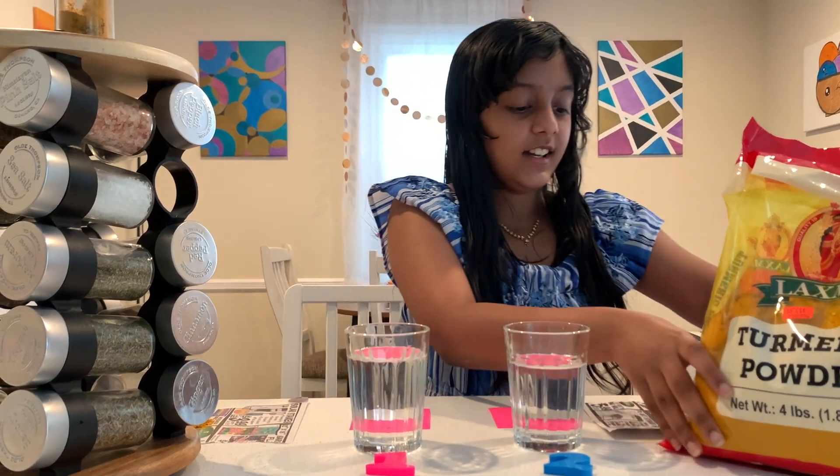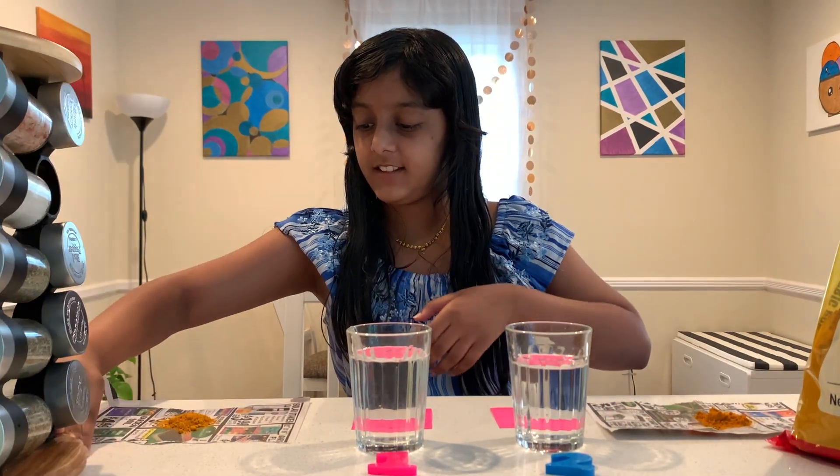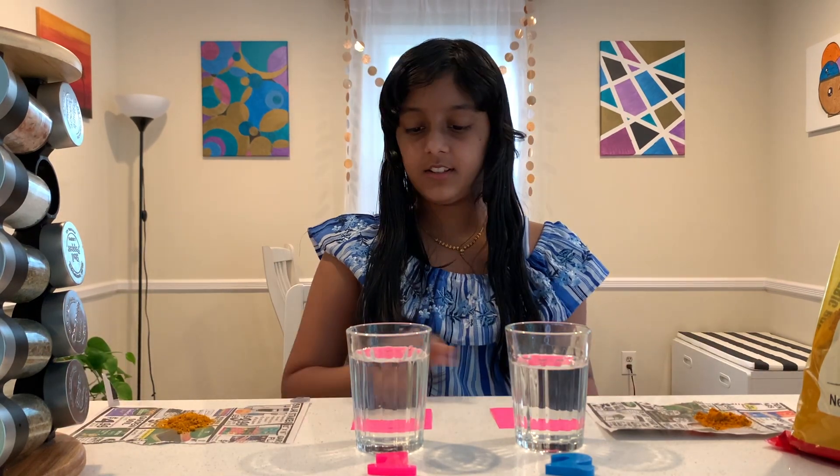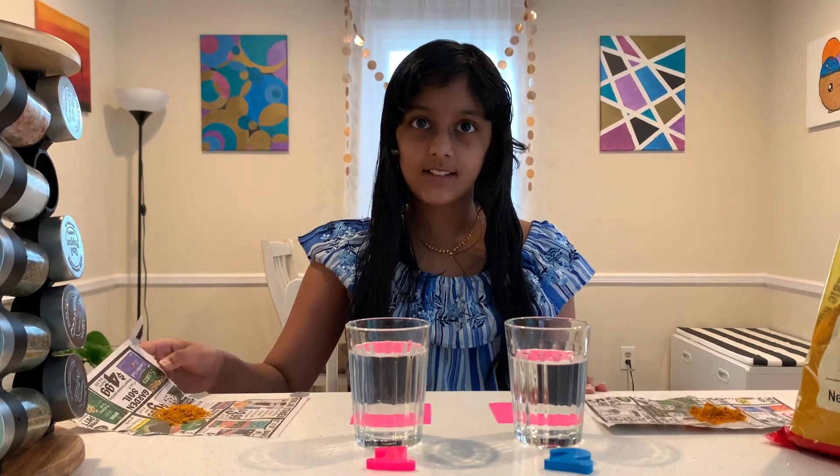So let us now start. Here we have our two cups. We have to put both turmeric powders into the cups. Remember to try your best to pour the exact same amount of turmeric into each one.